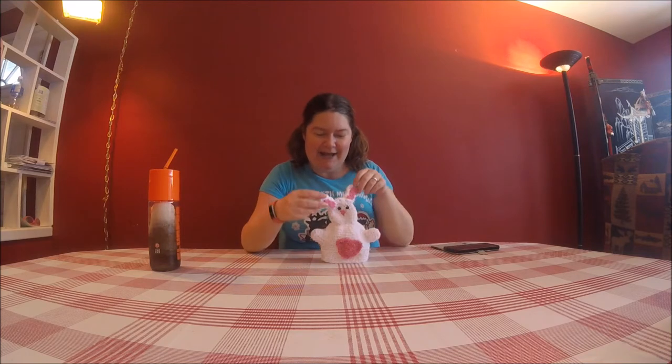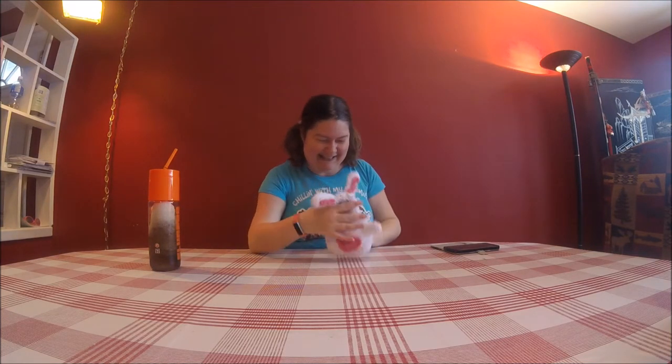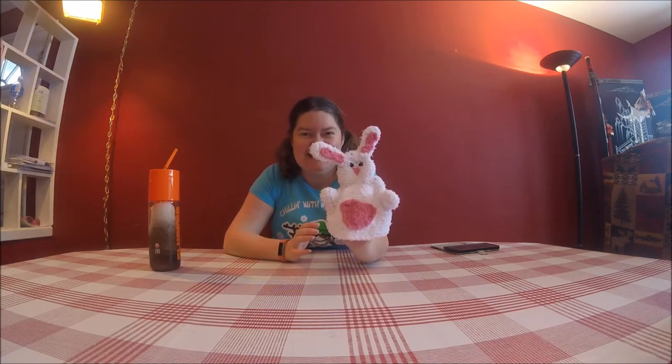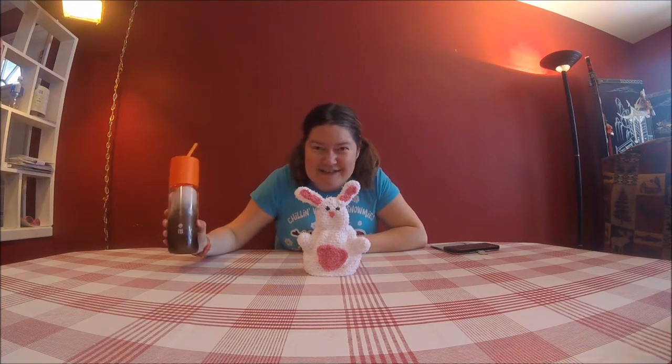Today we are going to use Red Heart Scrubby Yarn and make a little scrubby bunny. So get your crochet hooks, get your slurpee, and join us, won't you?